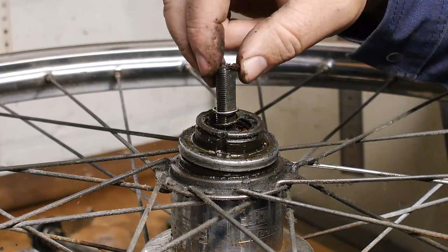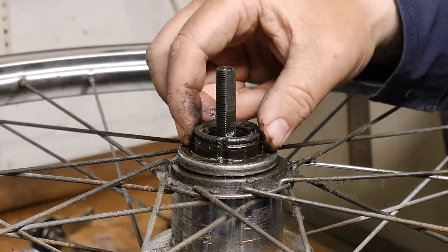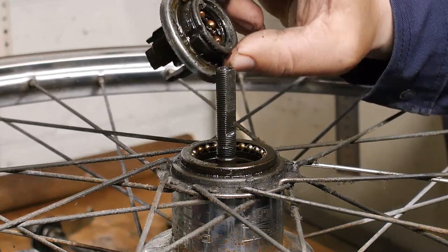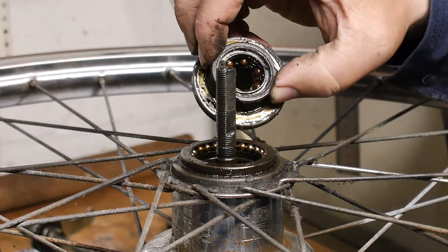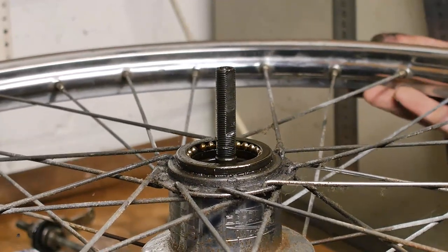Nylon washer, spring, and the driver — and some ball bearings that probably need fresh grease.